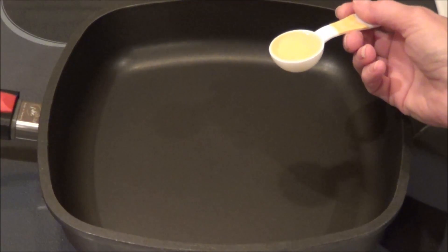Today we're going to make a low carb yellow cauliflower rice. It's totally different — it's a great side dish and I think you're really going to enjoy it. So let's get started and I'll show you how to make it.